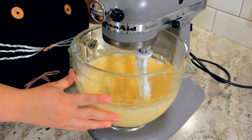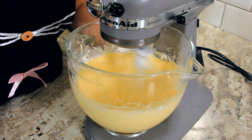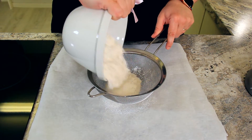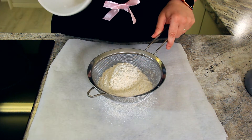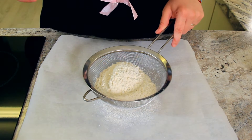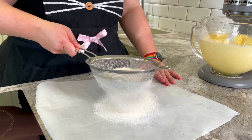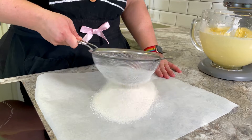Once that butter has absorbed all of that powdered sugar, crank it back up to high again and let it whisk through. Next we're going to sift together 240 grams of plain flour — all purpose will work too — and one quarter teaspoon of salt. We'll sift that the same way we did our powdered sugar. This makes sure our biscuits are extra creamy.